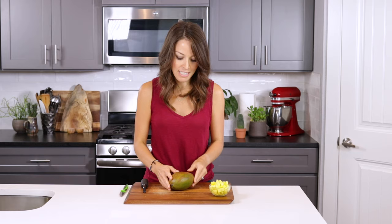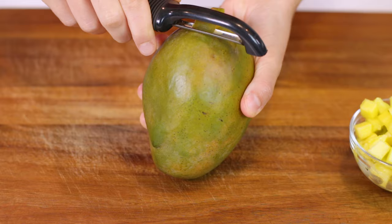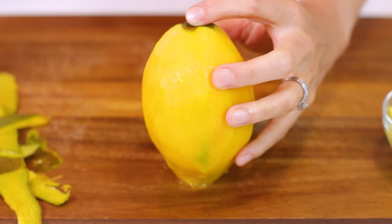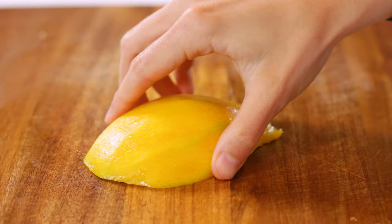If that first method was a little bit too intimidating for you, there's actually another super easy way that uses a vegetable peeler. Place your peeler into the skin of your mango and peel the mango completely — the mango does get a little bit slippery, so hold on tight. With the stem side facing up, remove the right and left cheeks as instructed previously, then place the cheek flat side down on a cutting board and dice to your desired size.